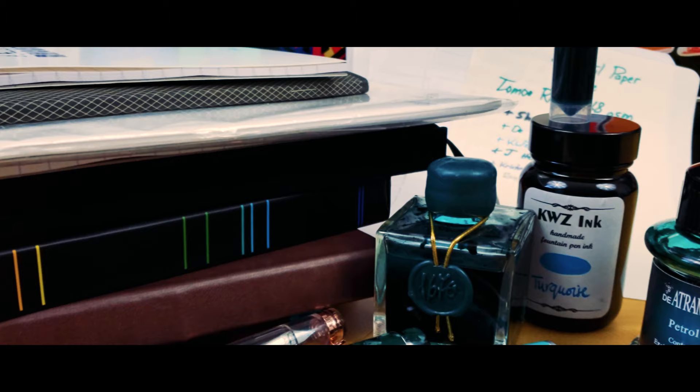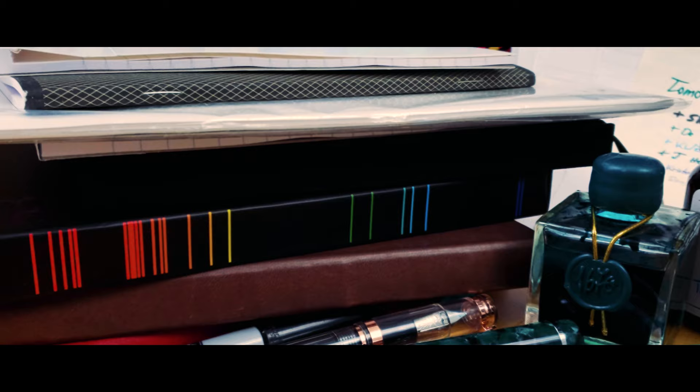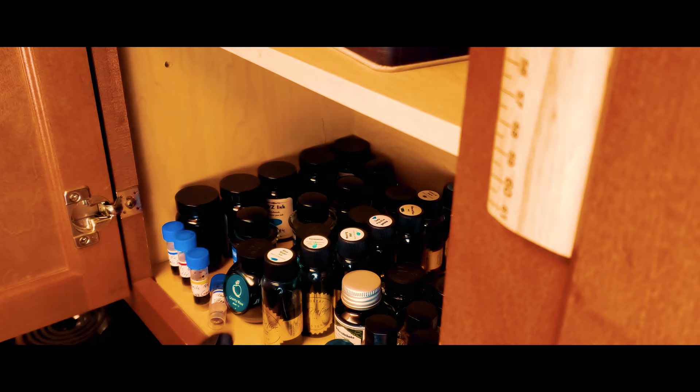This week on the Inked Well, we go through my paper collection to see which ones perform the best and which ones perform the worst. From loose leaf to notebook paper, this is the 2019 Paper Shootout.